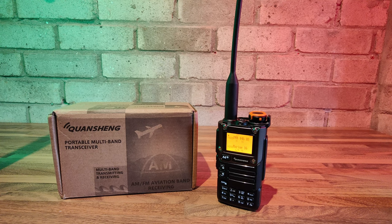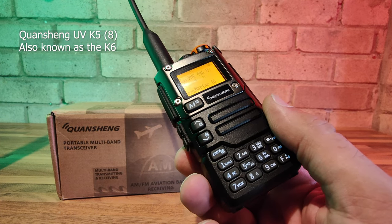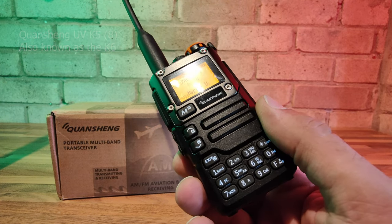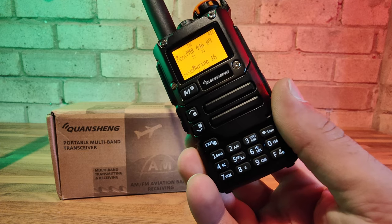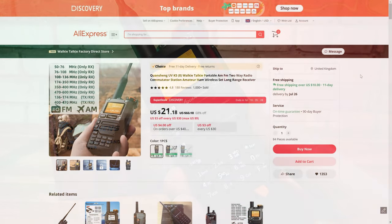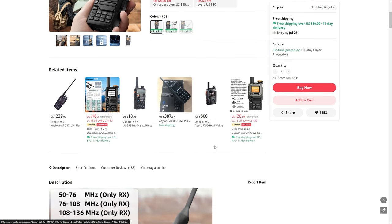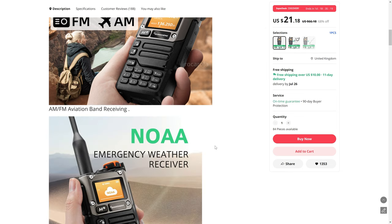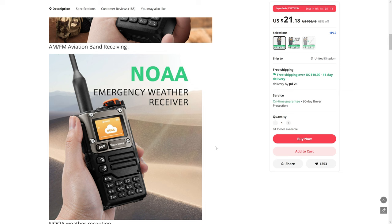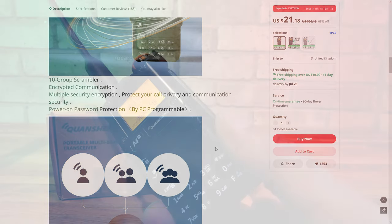Welcome back to our channel. Today we've got the Quansheng K5-8 in front of us. It's a very popular transceiver right now — loads of people talking about it on amateur radio forums and YouTube reviews. It's had a lot of praise because it's only about $21.99, which works out around £17, or about £21 with VAT. You're getting a dual-band transceiver that's much more upmarket than the typical Baofeng UV5R, and it covers a wider range of frequencies.